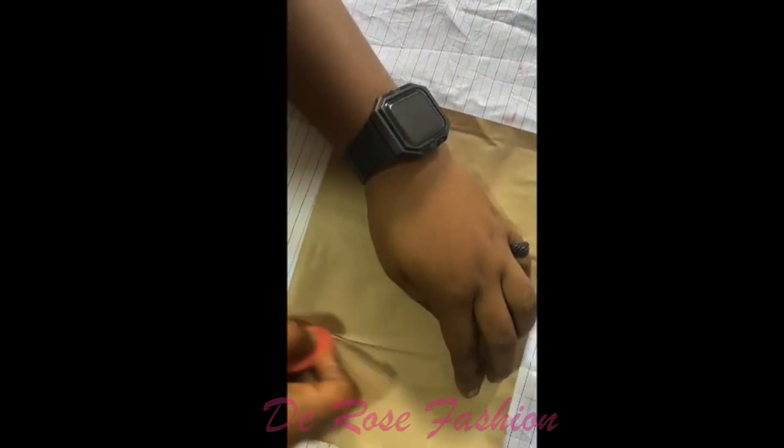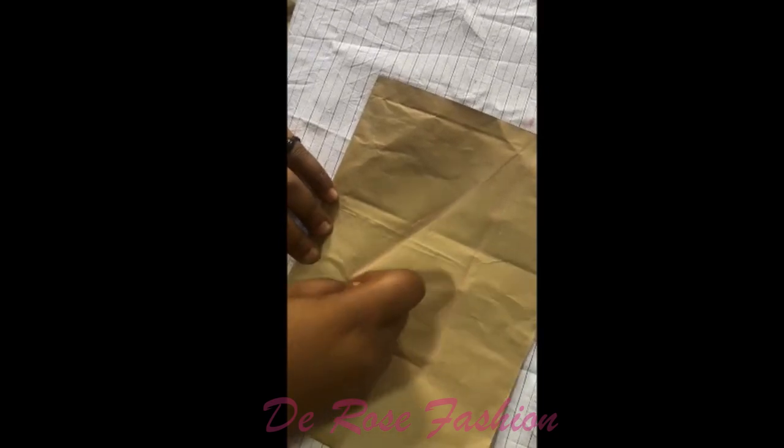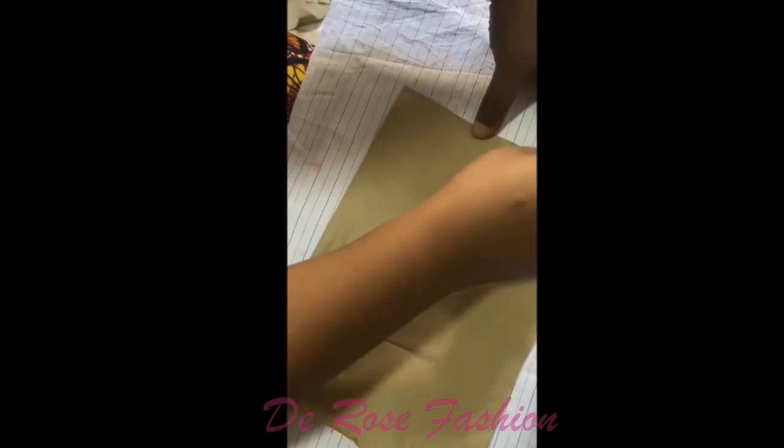Lengthwise is seven inches, widthwise is five inches. This is how to get our scoop neck — you know that scoop spoon for soups and ice cream? That's how the shape comes to the shape of scoop neck, and that's how we got the name for the neck.